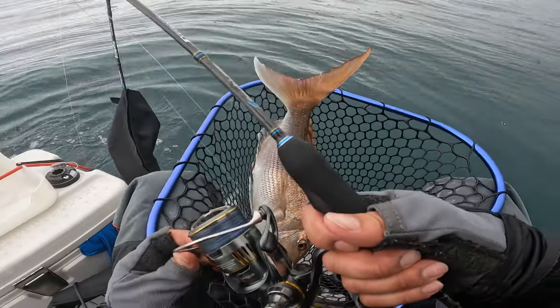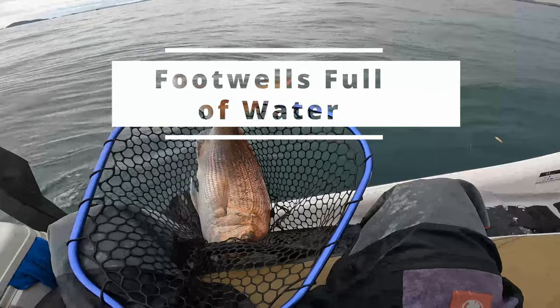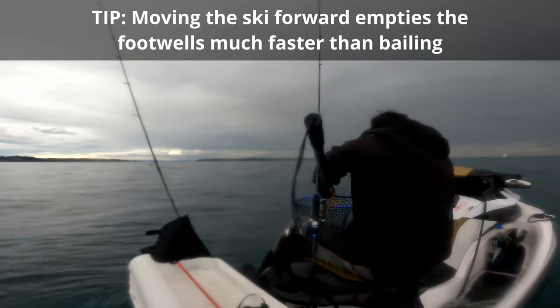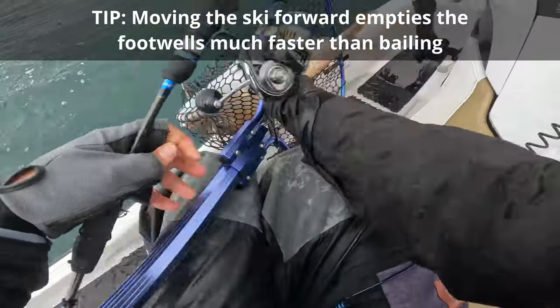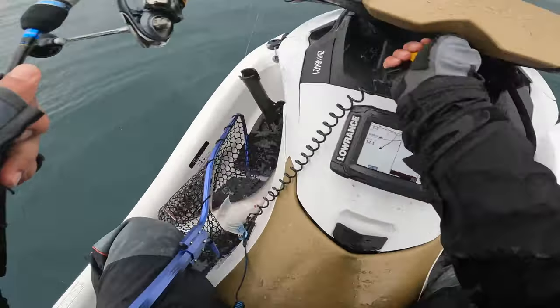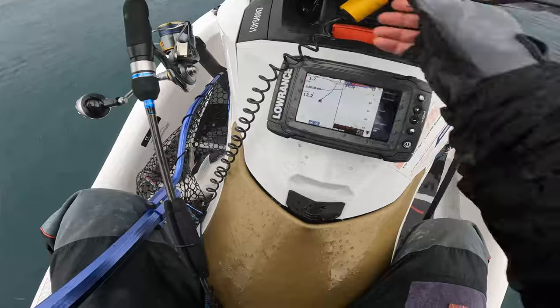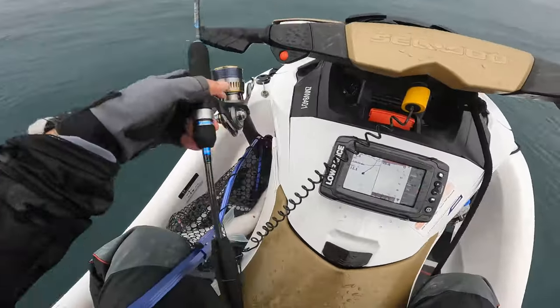These tips aren't just for jet ski fishing but for all vessels, especially small ones like kayaks and dinghies. After the fish was landed and I can see both footwells are very full, I decide to move the ski forward a bit to empty out the footwells. The net caught the rod and it goes into the water. Luckily it's tethered and the tether caught around the net too, so the reel never touched the water. I start the ski and move forward and all the water empties out the back.